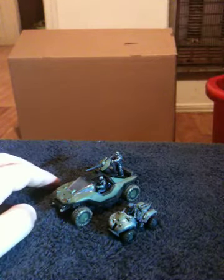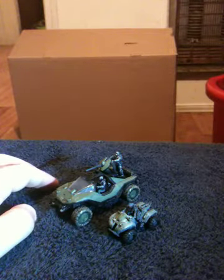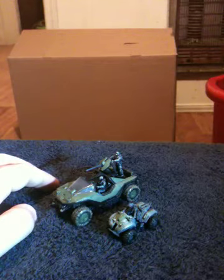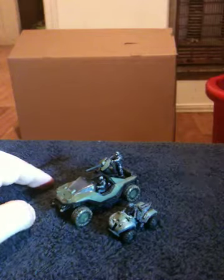The box sets are generally more like full-on dioramas and stuff like that. So far the only set they've done as a box set is, I think it's the High Ground multiplayer map — that's been it.